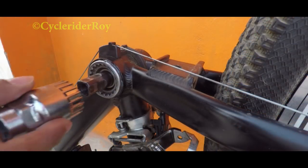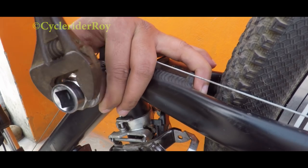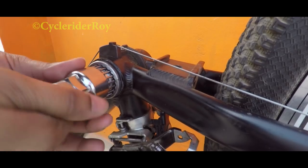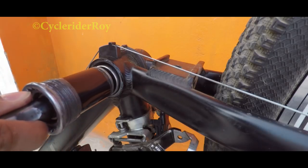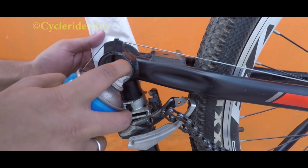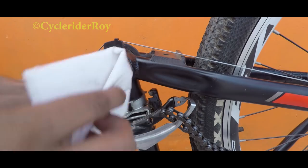After we remove the crankset, we will go ahead and remove the bottom bracket. We will be using this bottom bracket tool — I will provide the links in the description along with all the tools needed to perform these steps. Once the bottom bracket is removed, we will be applying some WD-40 or Zori KT8 to spray clean the entire bottom bracket shell.